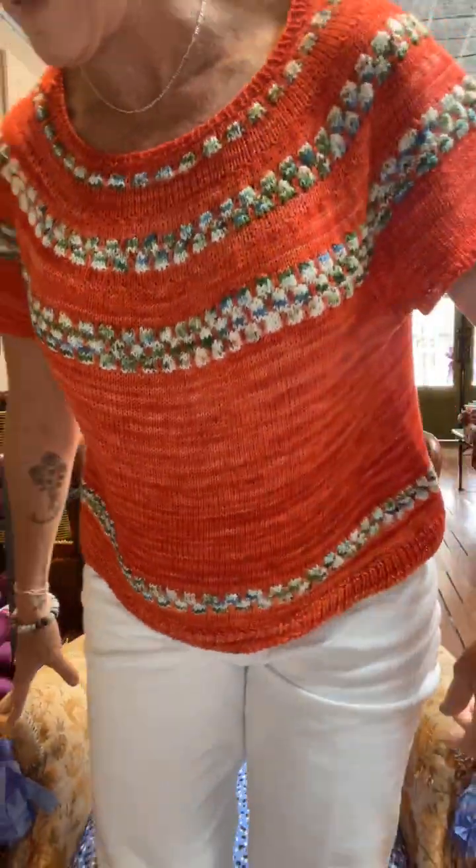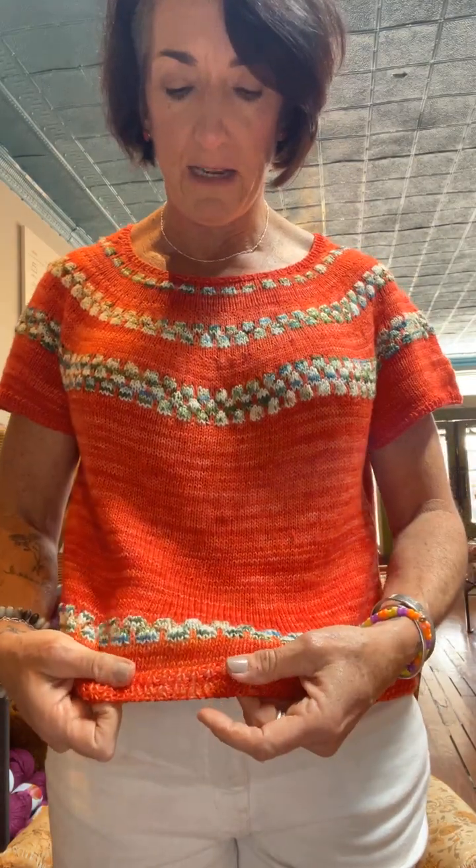I'm gonna stand up - this is my Pop Rocks sweater. Stand back a little bit. It's super fun, it's a fingering weight. I've really loved this stitch, it's a unique stitch, took a little longer but it was definitely worth it. Fingering weight yarn, I used Ryan yarn. The contrast is super fun. I'm calling it my Game Day top.